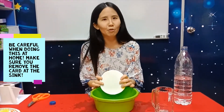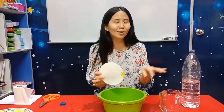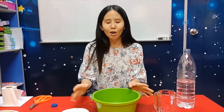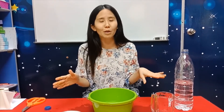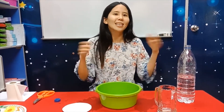The water stays because of the water pressure and the pressure of the card you pressed. But don't do this at home without care — make sure you move to the sink before you take out the card. That's all for today! I hope you enjoy this simple experiment. You can try it at home — you just need a glass, water, and a piece of card. See you next time, bye!